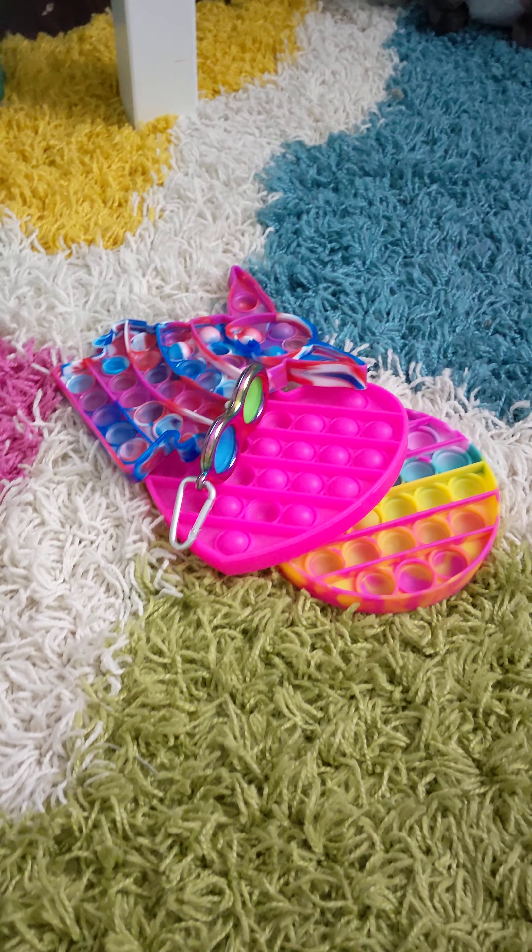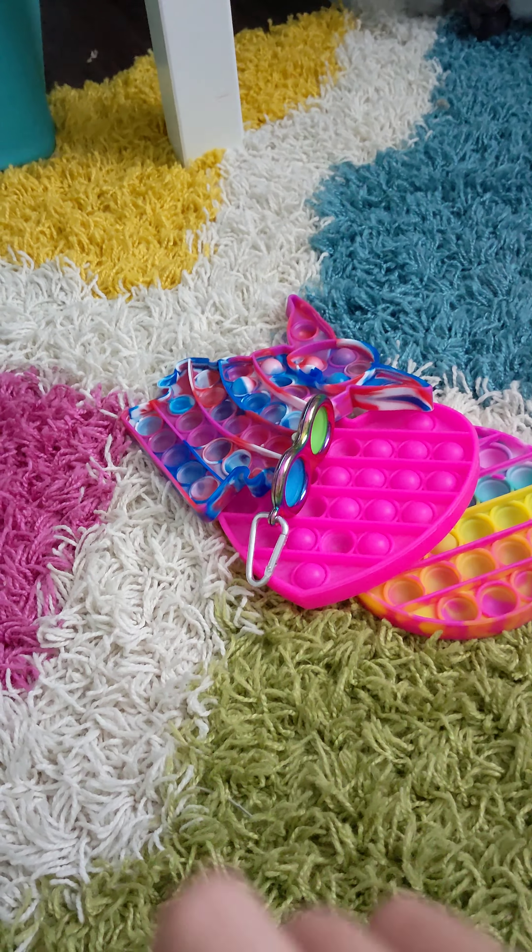Hi guys, this is showing my fidgets part two. Okay, let's get started.